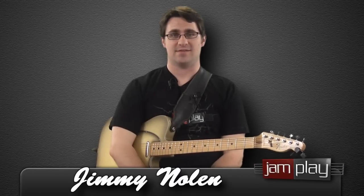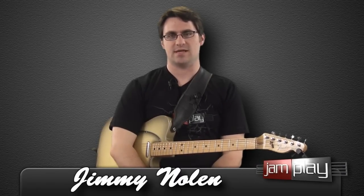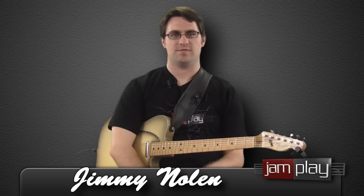From 1965 to 1970, Jimmy Nolan was in James Brown's band and he really did a lot to put funk guitar kind of on the map and help revolutionize the sound.